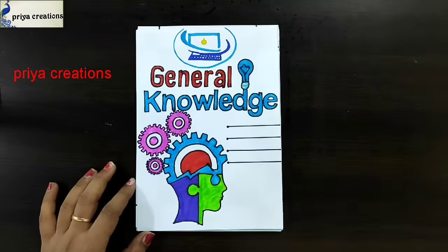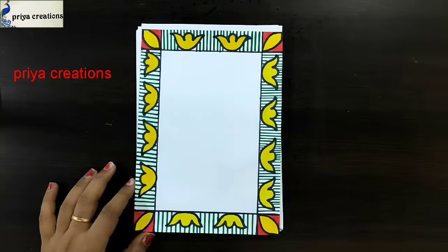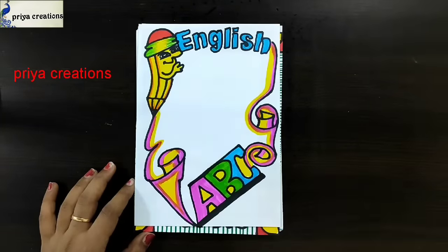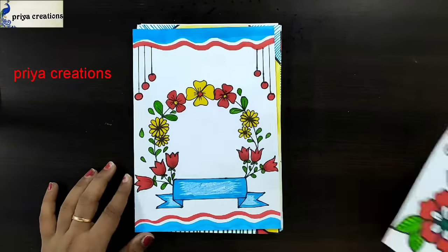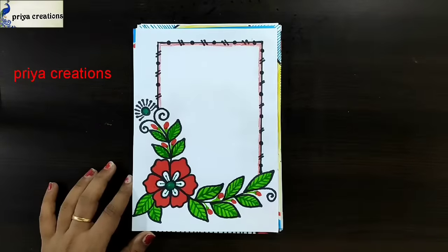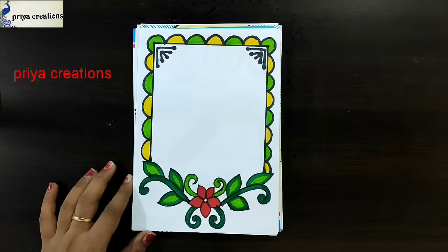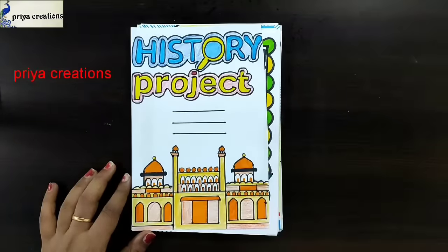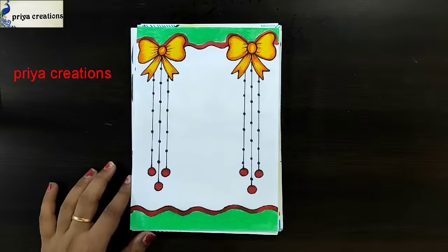General knowledge cover page, yellow color ribbon border design, yellow color frame design, English cover page design, red color flower frame design. Red and green color flower border design, history project, Sanskrit cover page design, yellow color ribbon border design.